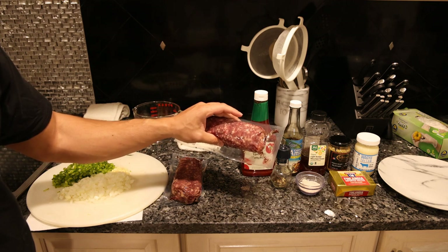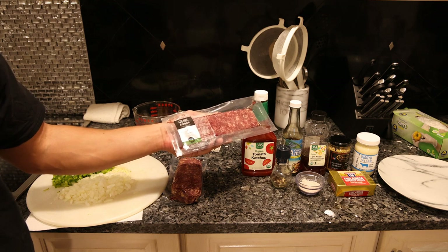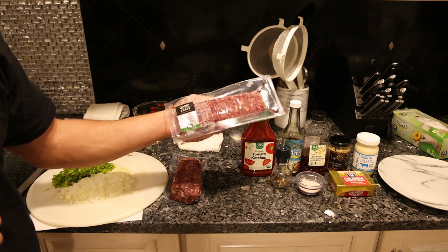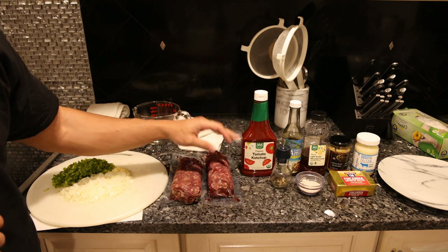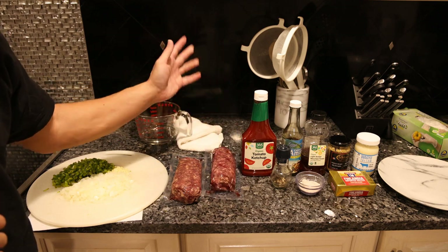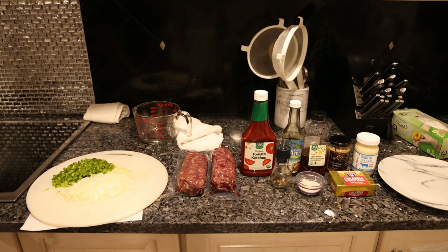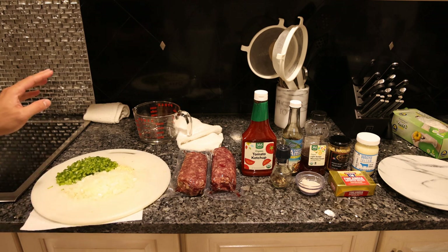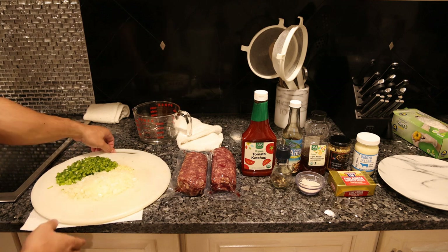If you go under the ground beef section at frankiesfreerangemeat.com, this will be available. I'll do a video on this in the future when I'm 100% ready to launch it, but this is really special. I've messed around with a bunch of different cuts and this is what I came up with.